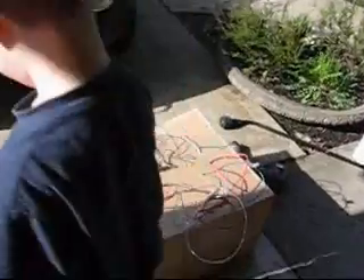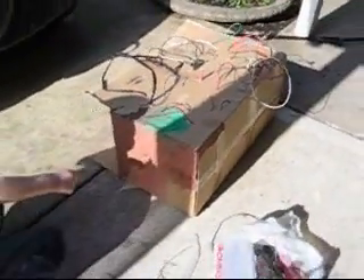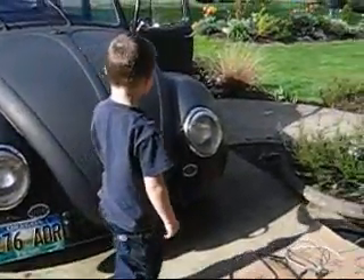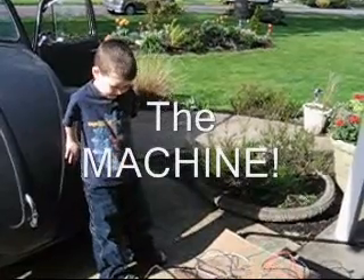I painted it in camouflage. Camouflage? Look — you have to camouflage. Wow, that's great. What do you call your invention, Owen? The machine. The machine? Yeah. Good job. Done! The machine is now done.